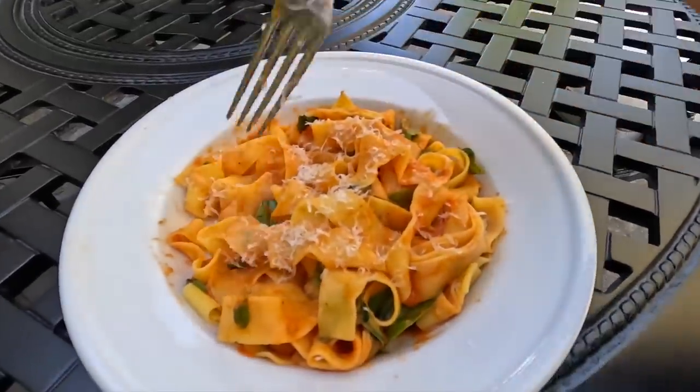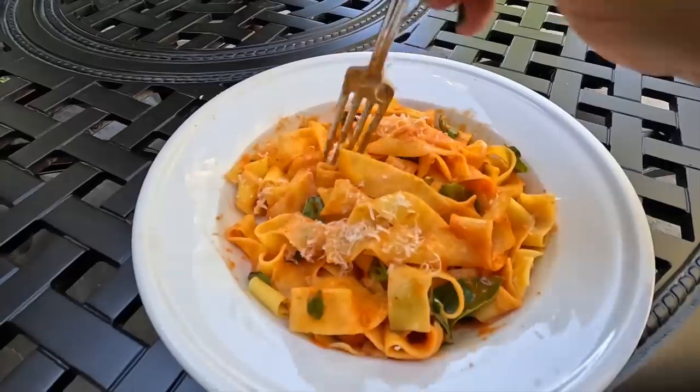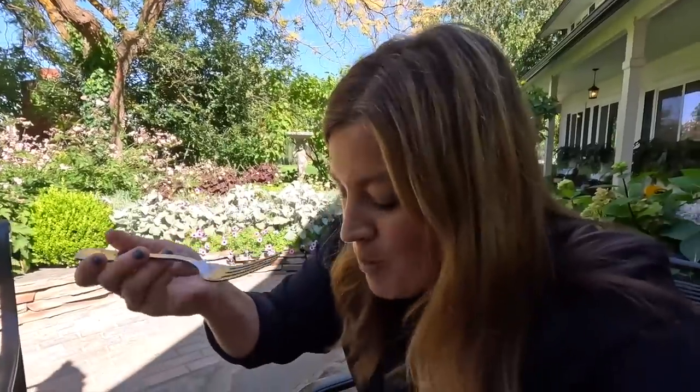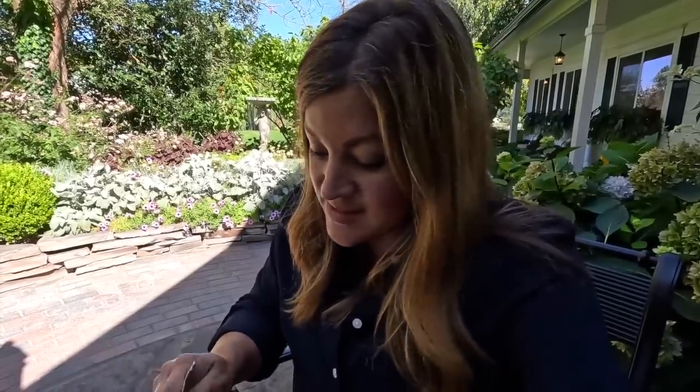Oh my goodness, does that not look amazing? We're going to try it now. Oh my goodness, you guys — the flavor is awesome, the texture is awesome. It's just a matter of whether or not it cans really well. They're processing right now — we've got 30 minutes left. I'll probably go share a little bit of it too, and then we'll go pot up the avocados while we wait.